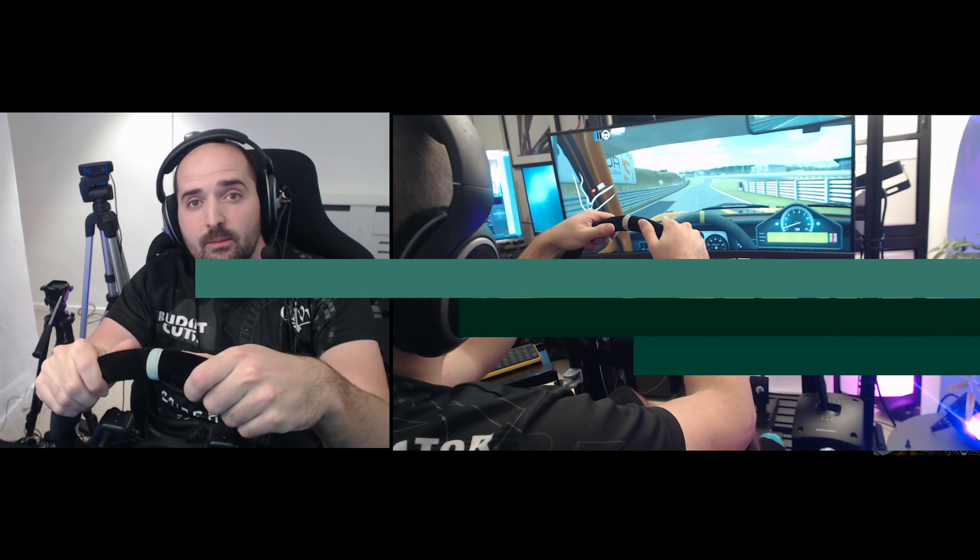As a complete glove skeptic before Abruzzi sent me these, I have to say: if you're using a DD wheel or anything close to it — I'd say probably above six Newton meters, so a CSL Elite at high settings or anything above that — you're going to want to get some gloves of some sort. But that does come with some obvious downsides.